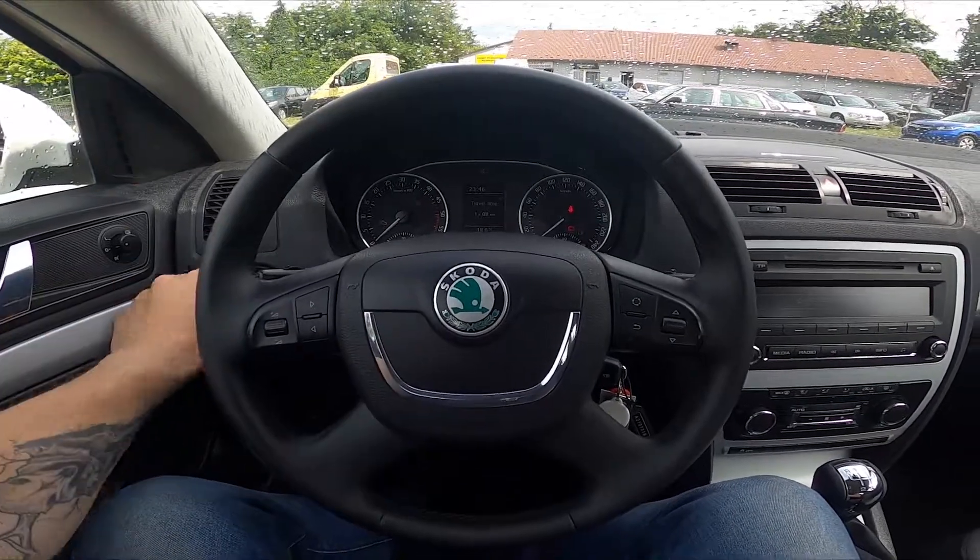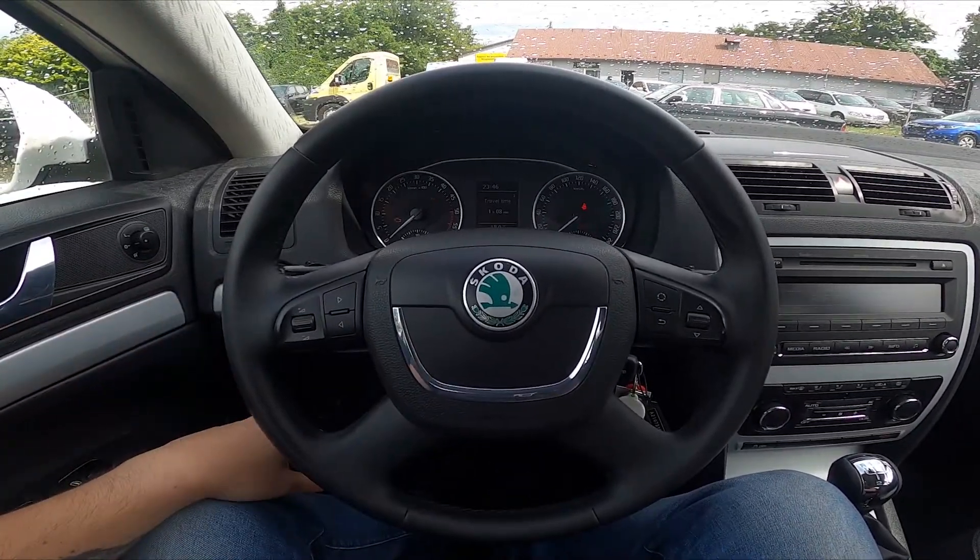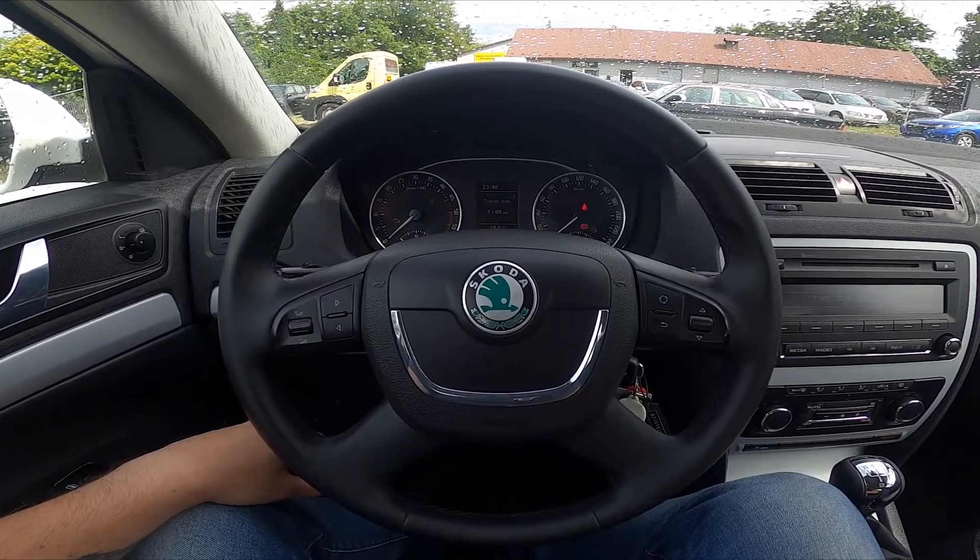Hello, today I'm in a Skoda Octavia. In this video I'll show you how to enable and disable front and rear antifog lights.